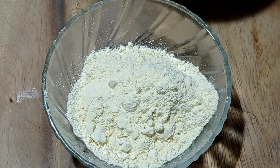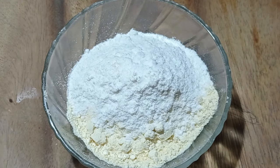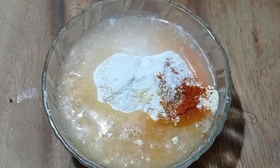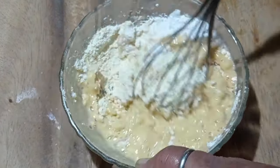Now we'll give 1 cup, 2 cups, 1 cup of milk, meal, and wine. For example, like this, we will give 2 cups of 6 cups.